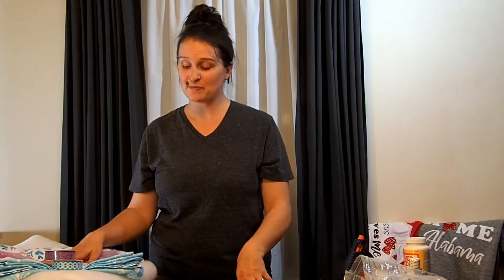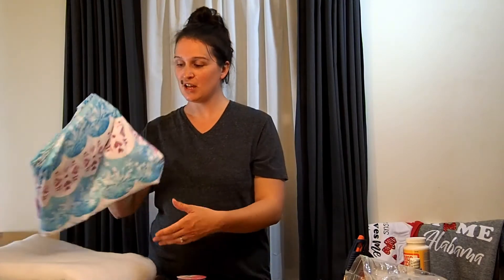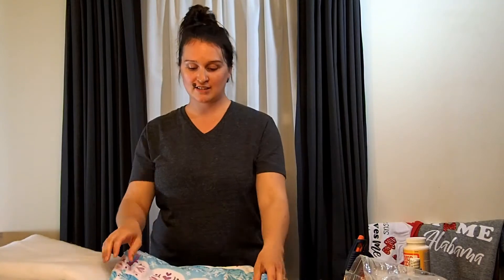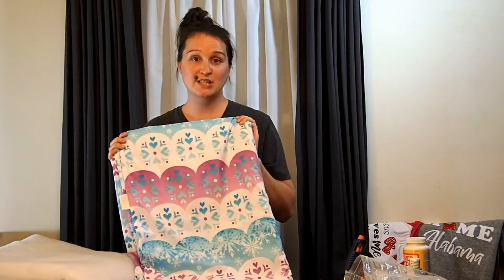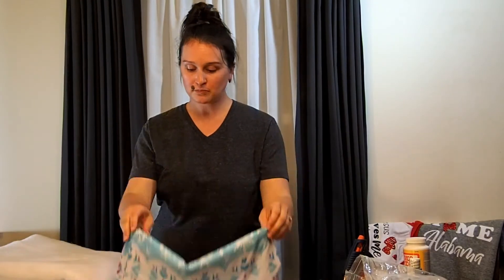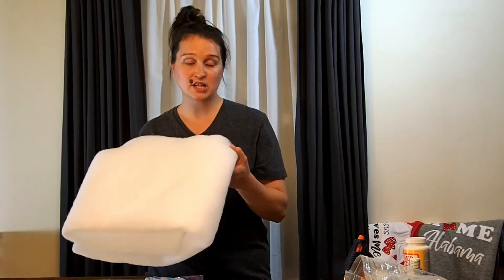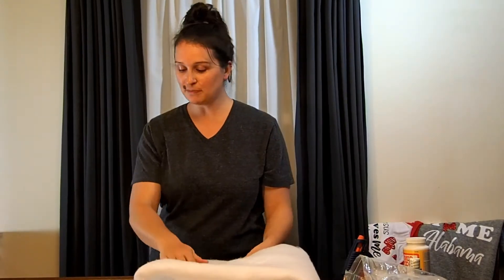The first thing I found was this awesome twin flat sheet that instantly made me think of the Disney movie Frozen, so that'll be perfect for my daughter because she's all about princesses and Frozen. And then this was some batting that I already had on hand from previous projects — always save your scraps because you never know when they'll come in handy.